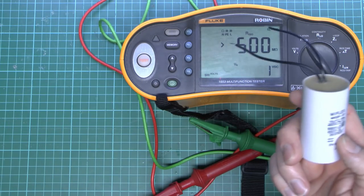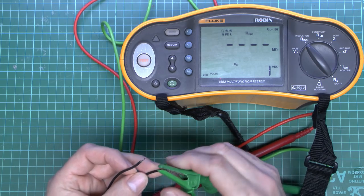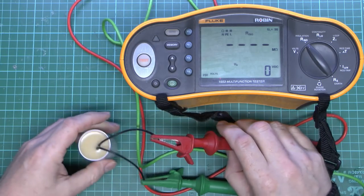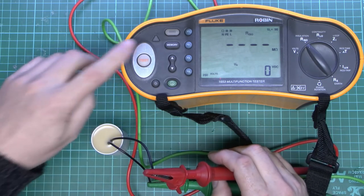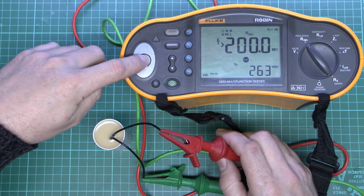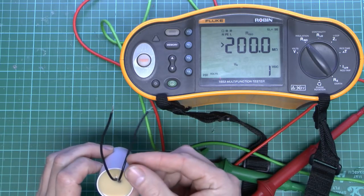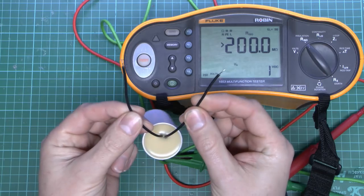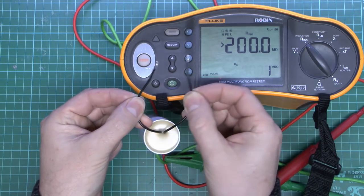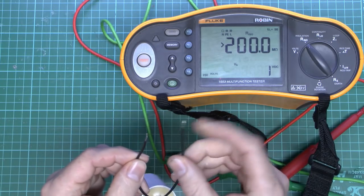To demonstrate what happens when a capacitor is charged and not discharged: we'll select a lower voltage so there's less damage. Most modern meters do discharge the connected device when you release the button, but always short the leads if needed. We'll charge it up and disconnect the lead before releasing the button to leave a charge on the capacitor. There's now 250 volts on this — touching those leads would give a rather unpleasant shock. This is what happens when they are shorted together: quite a nasty crack. At 500 volts it would have been considerably more severe, so always short the leads before touching the ends.